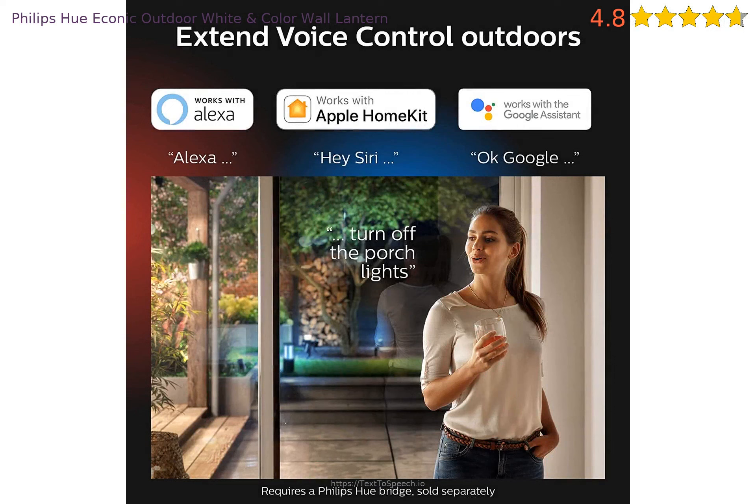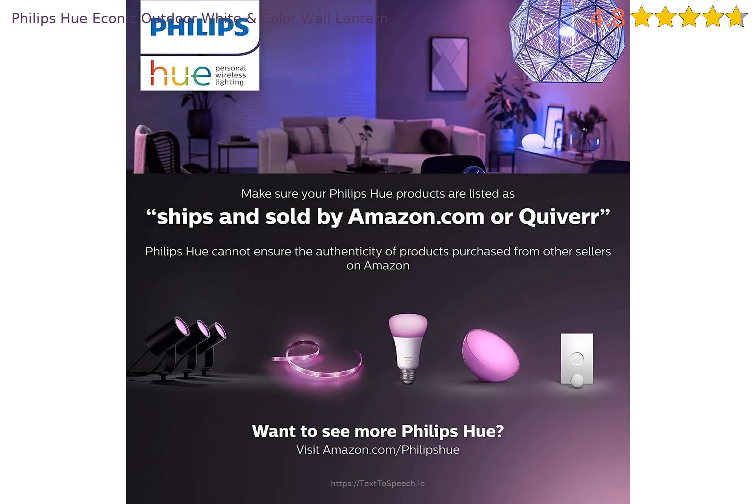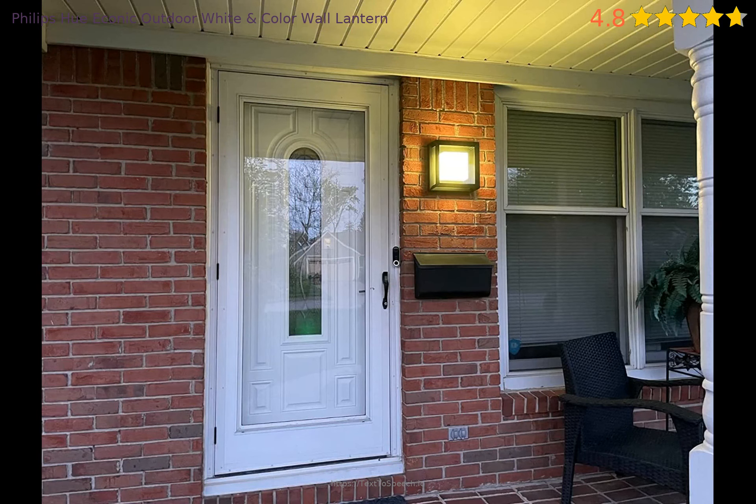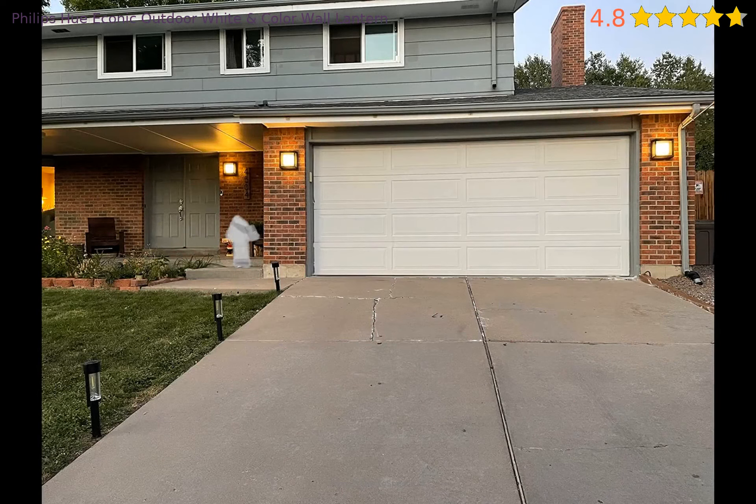I love Philips Hue products and they have never failed me. I have about 60 lights and two bridges to run them all. I hope to add more to my new house. I bought this Econic wall/ceiling fixture to match the two Econic lanterns on the sides of my house — those two work great. But I installed this one and it starts blinking when my outdoor sensors detect motion. All three are on the same security zone and controlled by two motion sensors. Philips Hue support quickly sent me a replacement, but that one had the same problem.